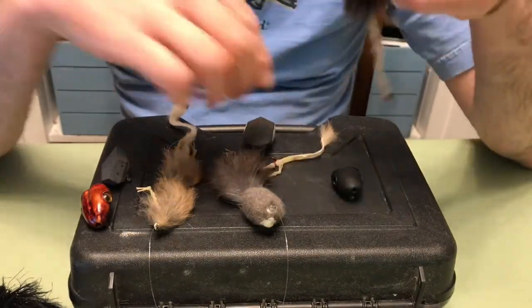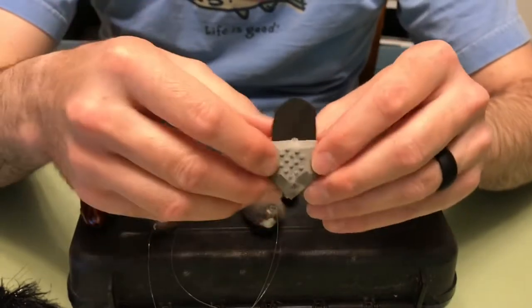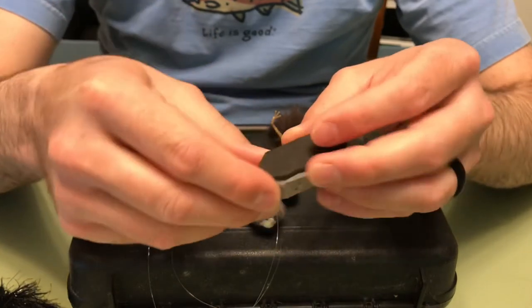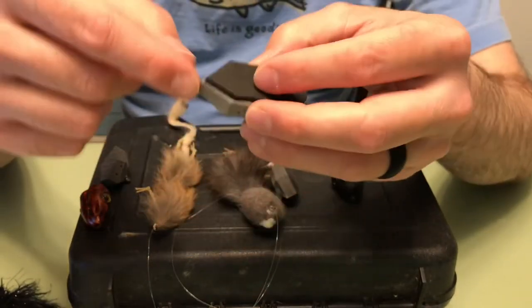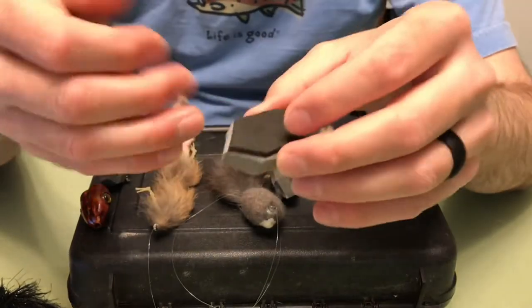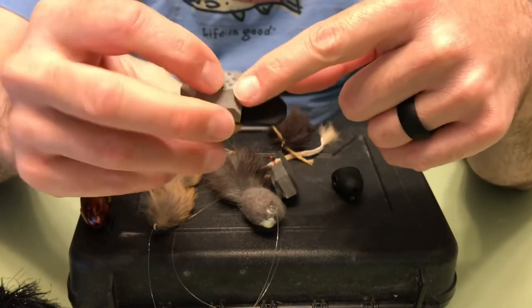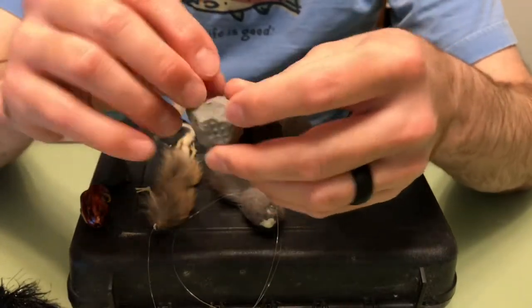One other thing I'll mention: when you're building these heads and you want to give the head a little bit more action, you can actually mount the tube at a slight angle. Rather than going straight up and down, doing it at a slight angle means when you retrieve, it's pulling at a little bit of an angle, so it pushes off to one side rather than going straight. When you chug it, it pushes to one side, and then you pull it back — it just makes it swim a lot more. The only drawback is it can cause your line to twist a little more when casting, although having the head free to spin does reduce that some.